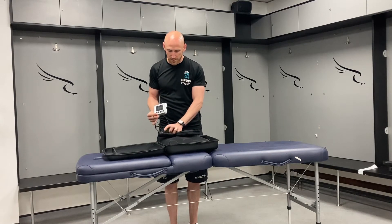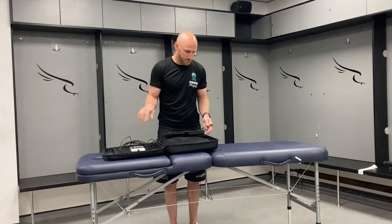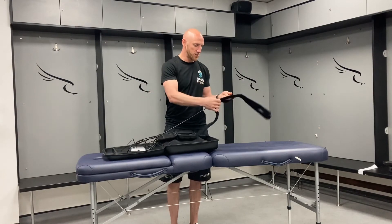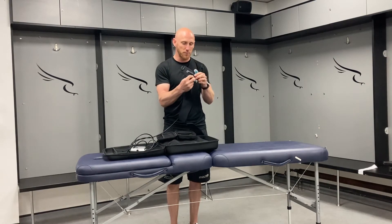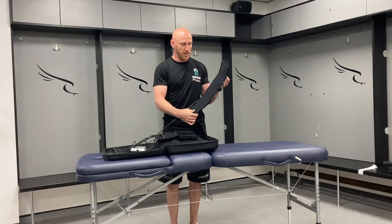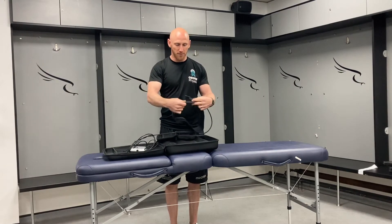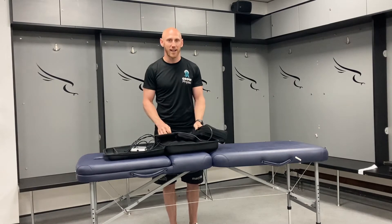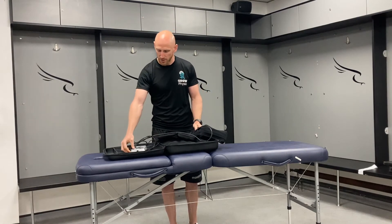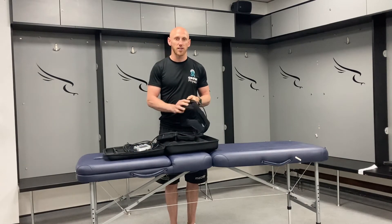You can see how this end attaches to one of the cuffs. These are the cuffs you would use — they have a nice little clip that you apply, and then you wrap that around the athlete and fixate it accordingly. That is then going to measure the occlusion pressure and automatically calculate the correct pressure setting.